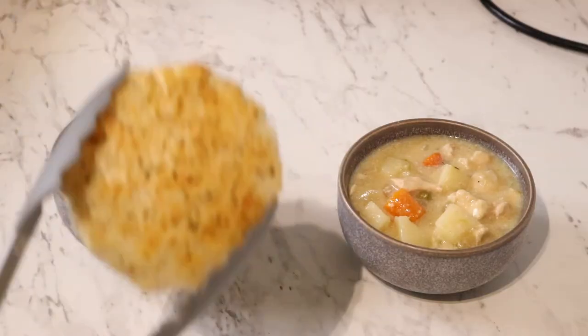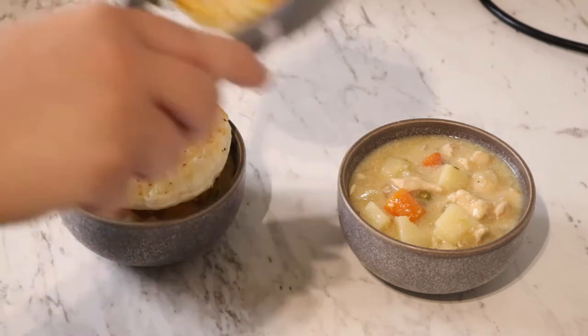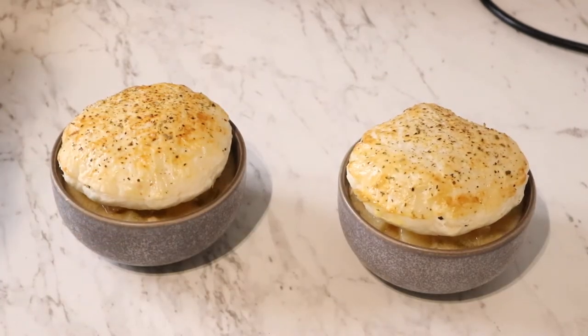Hey everyone, welcome back to my channel. As you can tell by the title, this is going to be another slow cooker recipe. I'm going to be making a chicken pot pie in a slow cooker. I'm so excited for this. Chicken pot pie is probably my favourite winter dish.